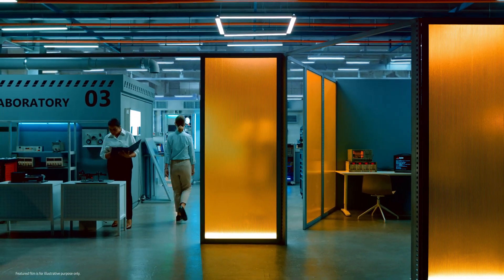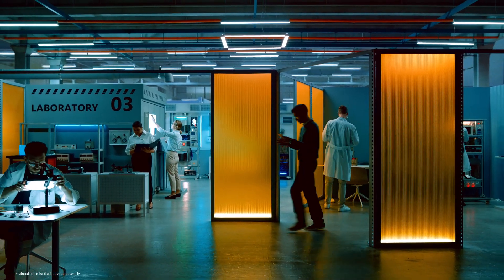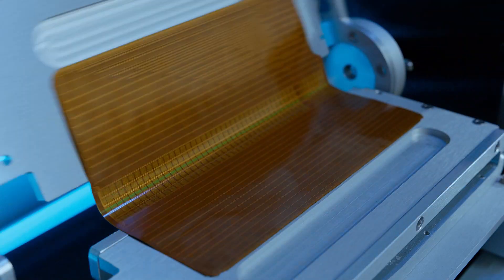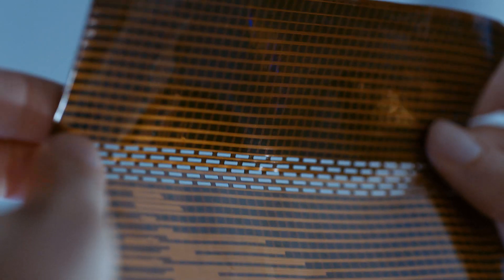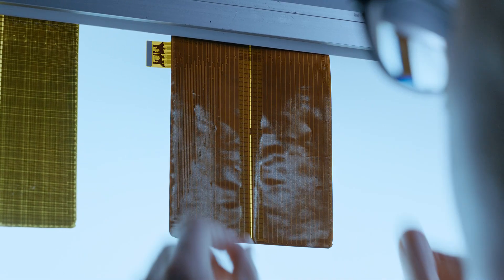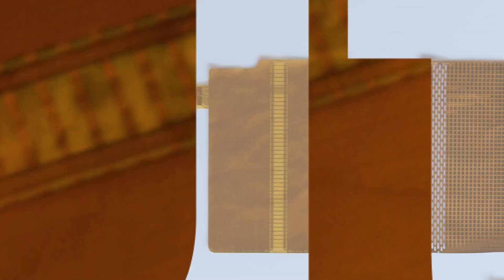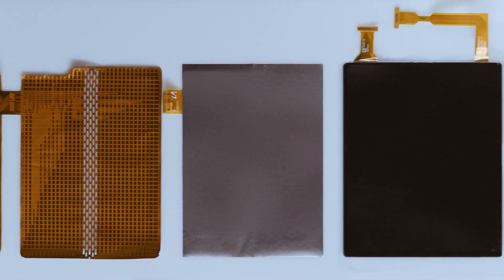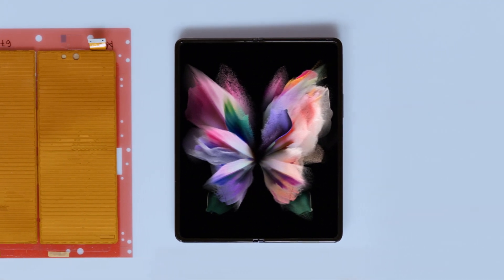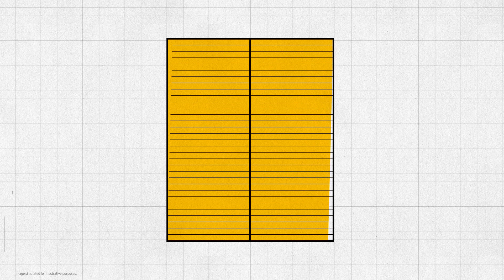Our developers researched and experimented for years to create a digitizer for the fold, building prototype after prototype. But it wasn't easy. To create a truly exceptional fold and S Pen experience, our developers needed to think outside the box. Finally, we came up with a revolutionary solution. Instead of looking for a way to increase the flexibility of the folding area of the digitizer, our developers decided to use separate digitizers on each side of the folding area.